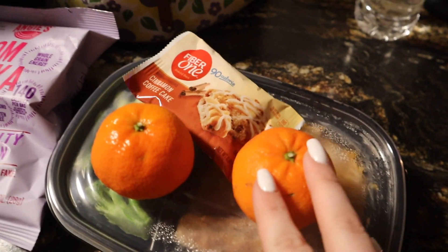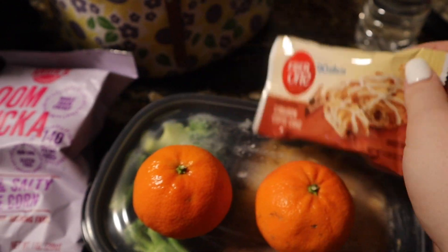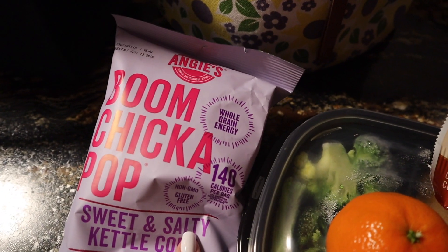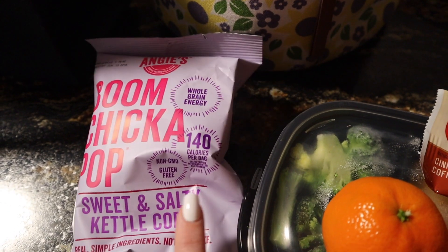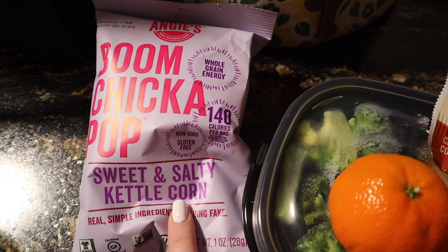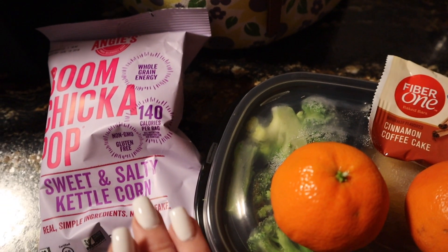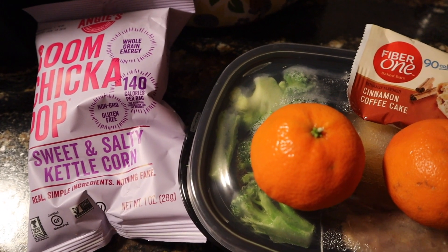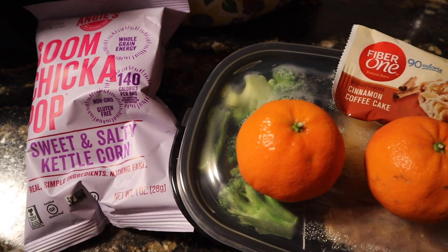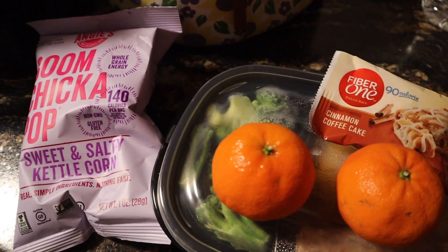For my snacks today I'm taking two cuties, a four-point Fiber One brownie, and a bag of the Boom Chicka Pop sweet and salty kettle corn. This bag is five points but to me it is worth it — it's so delicious. I'm also going to take one point of mini chocolate chips in case I crave chocolate, because I normally do.